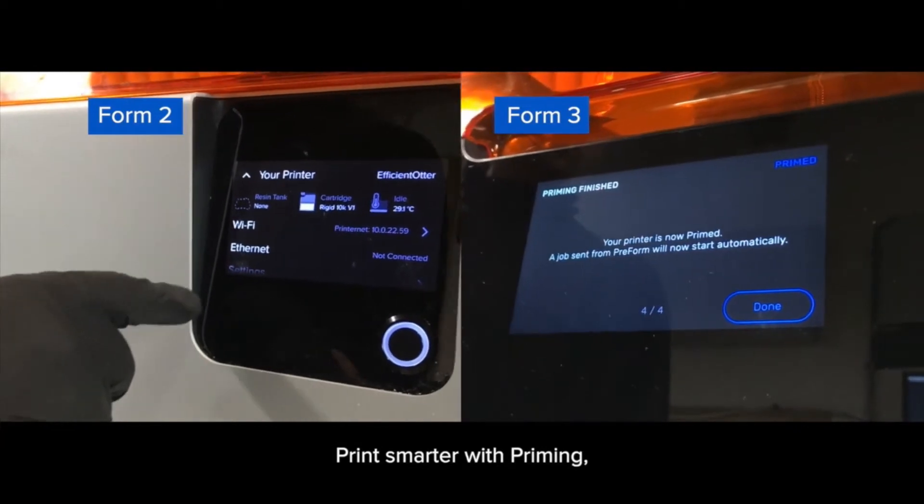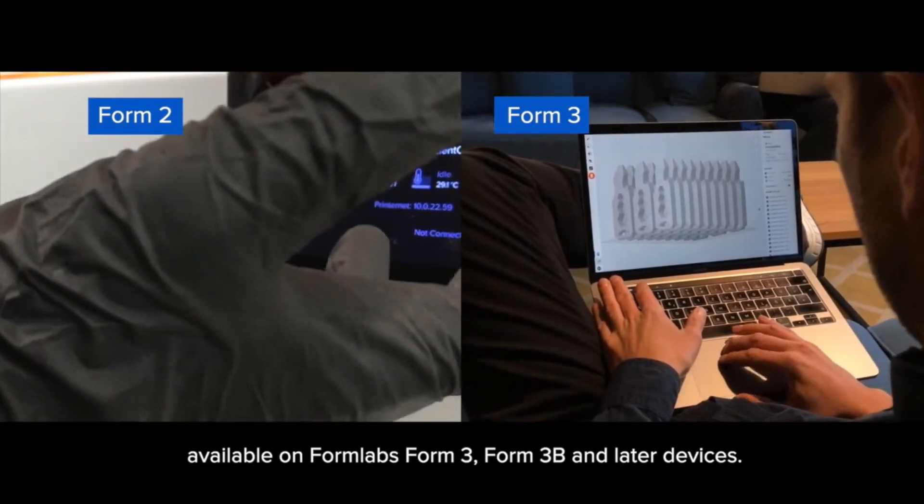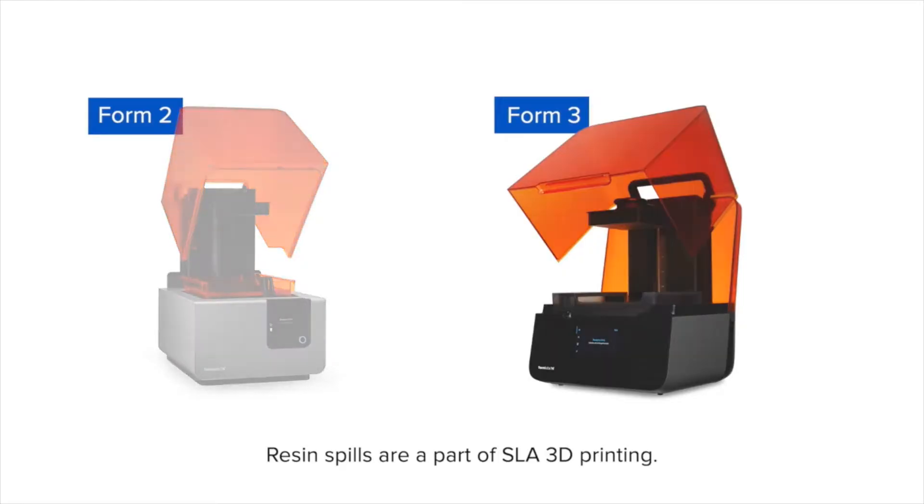Print smarter with Priming, available on Formlabs Form 3, Form 3B, and later devices.